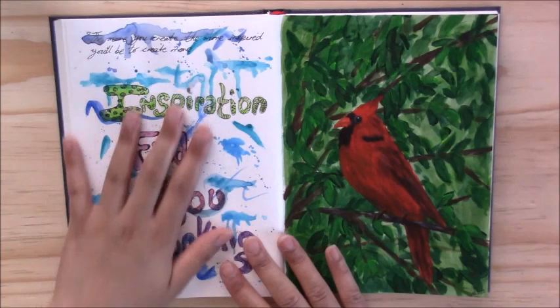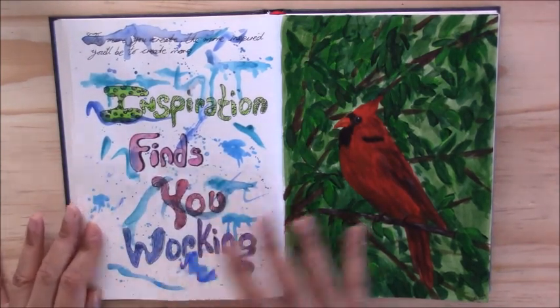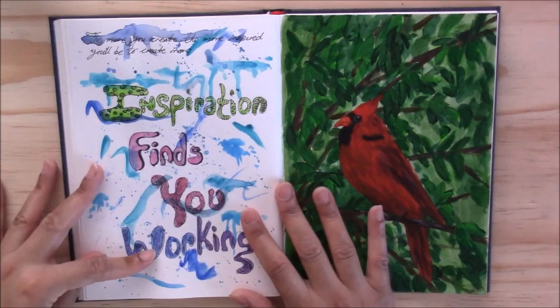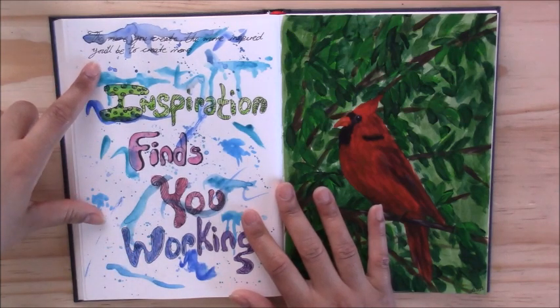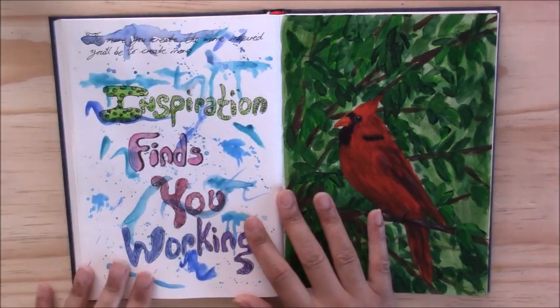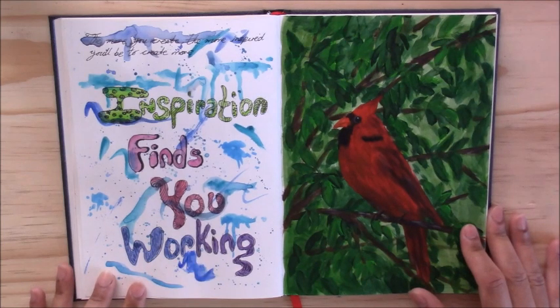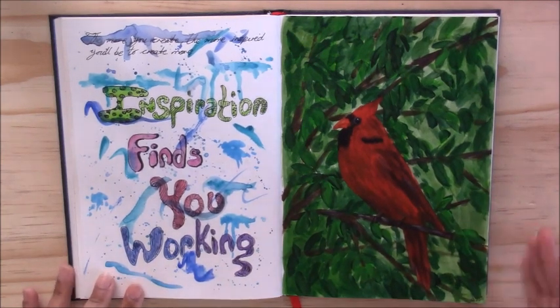This page was actually blank for a long time, so I just filled it with a few words and splashes of color. I wrote 'Inspiration finds you working,' and then 'The more you create, the more inspired you'll be to create.' That's definitely true — as you start working in your sketchbook, you'll see you want to create more and more, and you won't be scared of the blank page anymore.